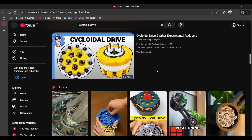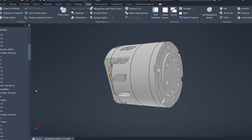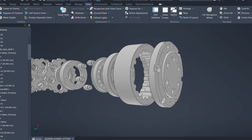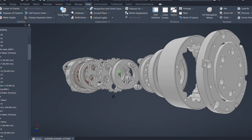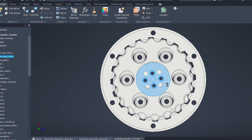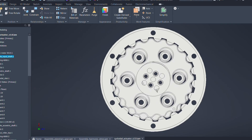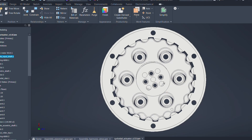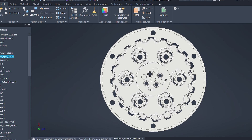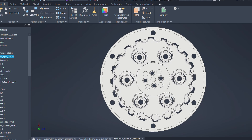Cycloidal drives have become increasingly popular among DIY makers in the last few years. Even though a cycloidal drive has many parts and looks complicated, it's actually easier to manufacture — it can even be made with a 3D printer. A cycloidal reducer works using an eccentric shaft that makes the cycloidal disc roll along a ring of pins around it, causing the disc to rotate in the opposite direction of the eccentric shaft. This slows down the rotation of the cycloidal disc, creating a high reduction ratio and large output torque.